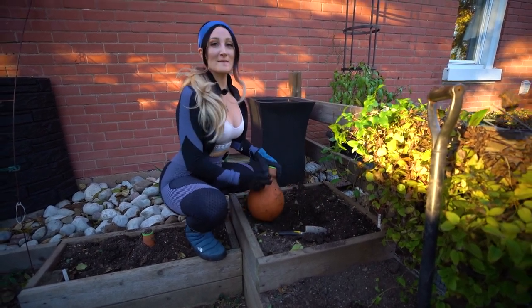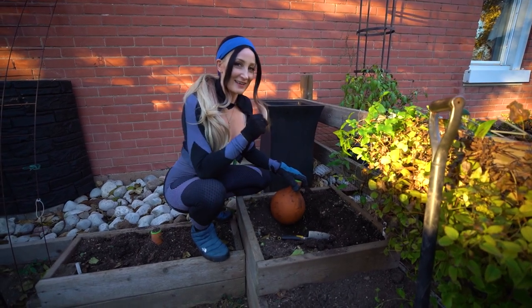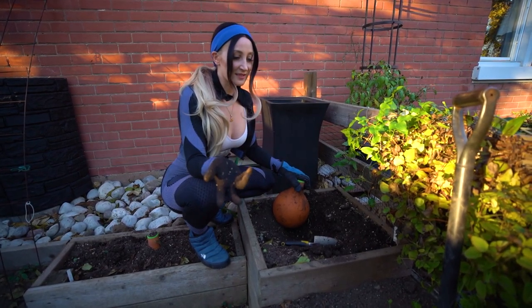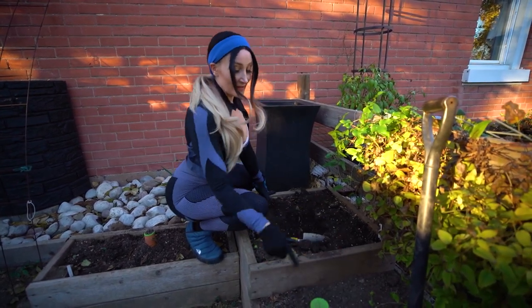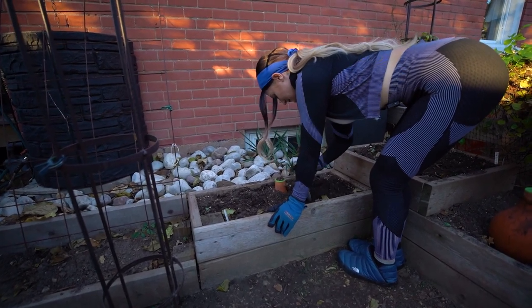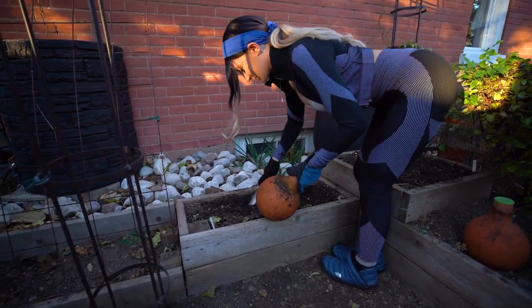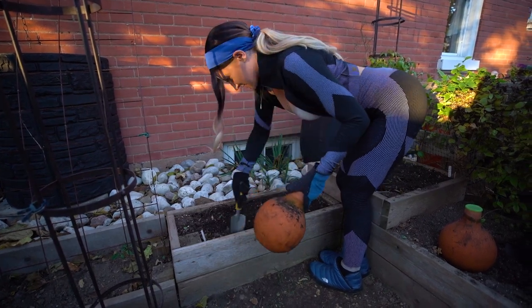There we go, much better. I don't know why I decided a shovel was a good idea because I literally have not used one to take out all of my other ones. I'm just trying to impress you guys — clearly not working. This guy's a mini one, he's so cute. Why did I even use a shovel? It came out so easily. These are smaller than the other ones.